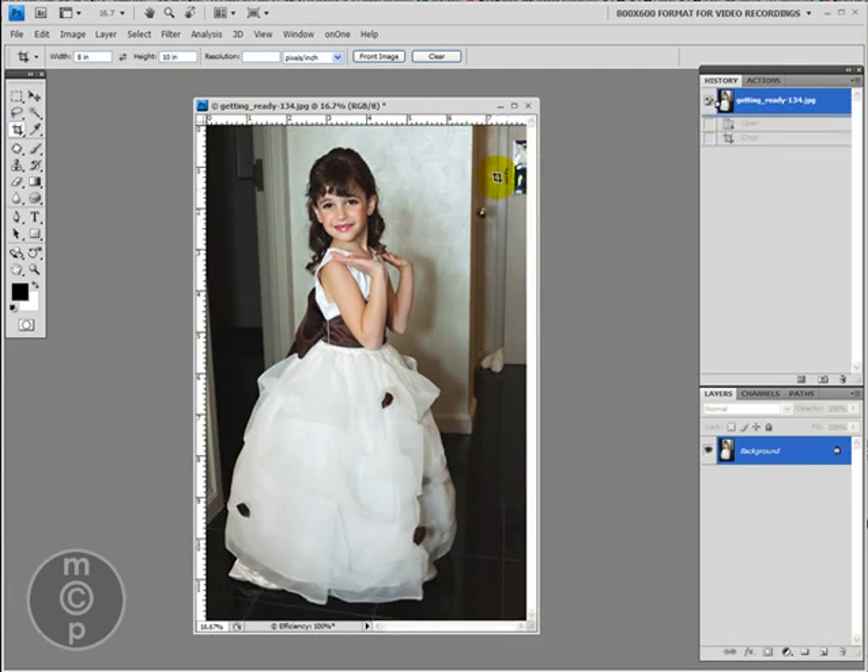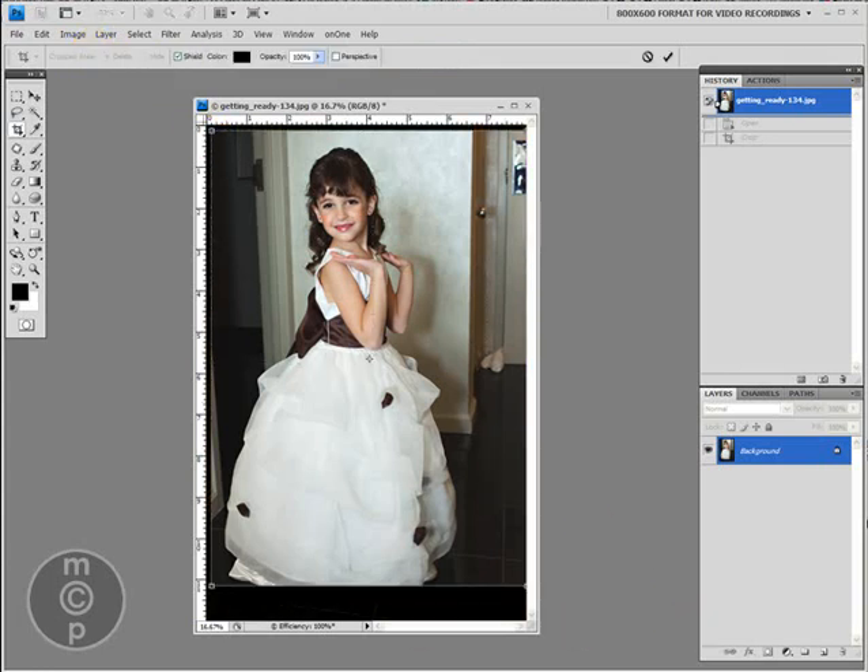Let's go back to our original again. 5x7 — I want to show you what that looks like. 5x7 is kind of in between; you're not losing quite as much, but you're still losing something. So we might be able to get away with coming a little bit closer in here and just losing a little bit of the bottom of her dress. If I click the check mark, it accepts the change for the crop.